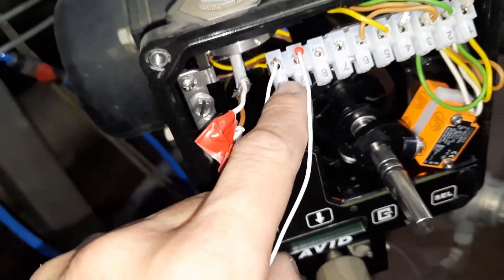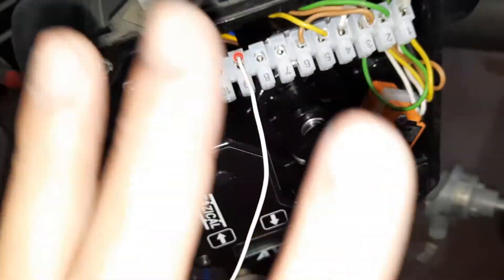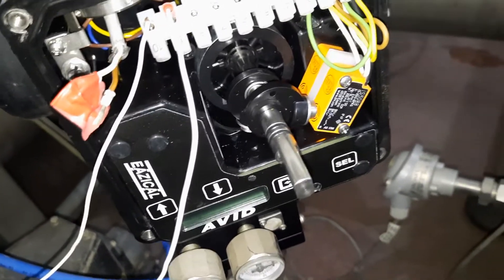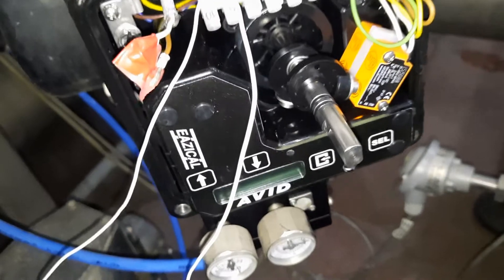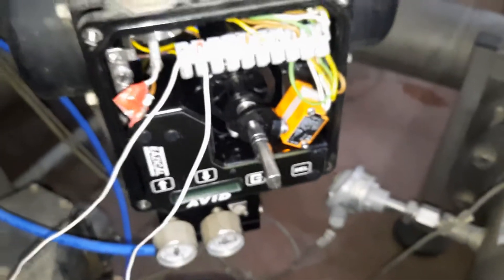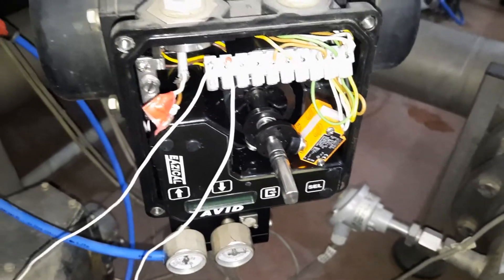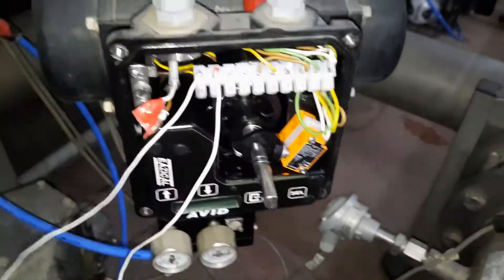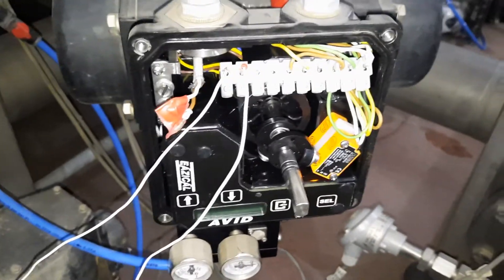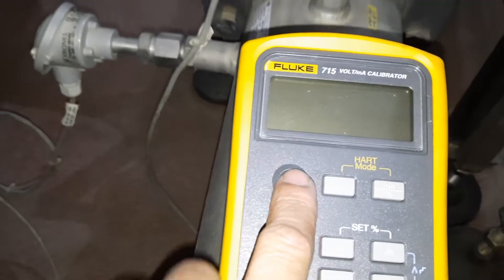You can see we have terminals 9 and 10 — this is the negative and the positive portion of our positioner. We will check if this is working fine. I'm very sorry it's very noisy here. This is a preventive maintenance check — there is no run for this machine. This positioner is for a tunnel pasteurizer cooling pasteurizer.